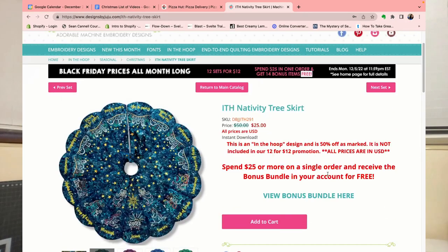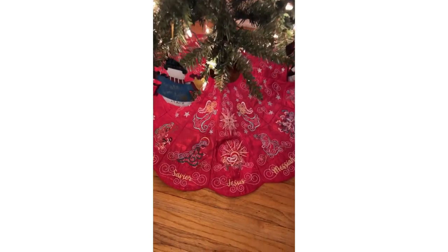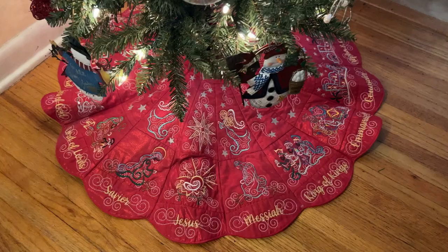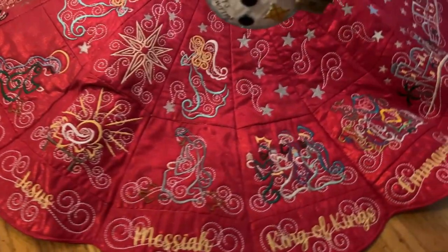Hi everybody, I'm Ali. Welcome to my YouTube channel where we are going to make beautiful things together. Today I am not doing a tutorial — this is a pattern review and kind of a process review of how to make the embroidery Design by JuJu Christmas tree skirt. This is a beautiful, absolutely gorgeous project that I decided to take on. I fell in love with it the moment I saw it and just had to have it, but I only have a single needle embroidery machine, the Brother SE 1900.